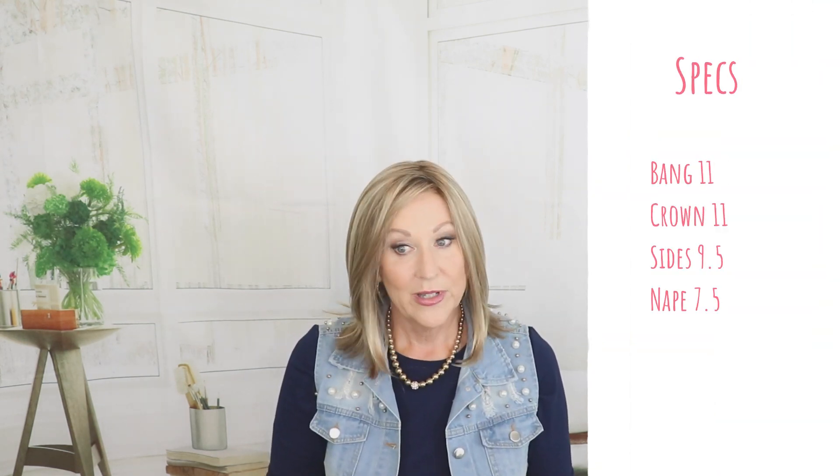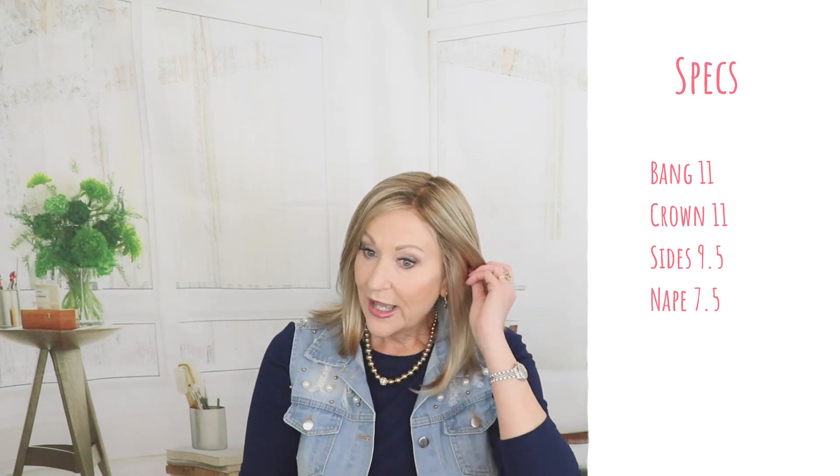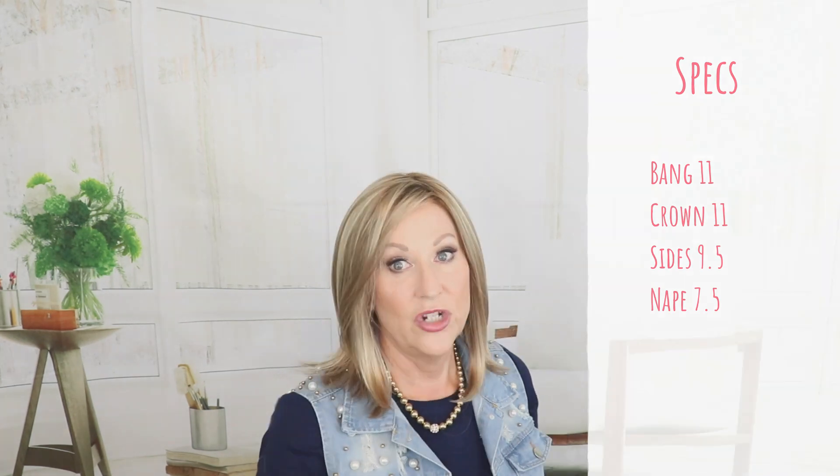This one has a bang of 11 inches. The crown is also 11 inches. The sides are nine and a half inches, and it has a seven and a half inch nape.